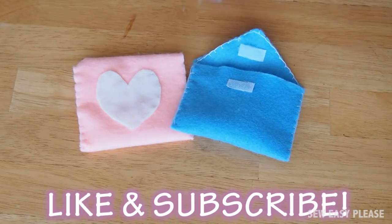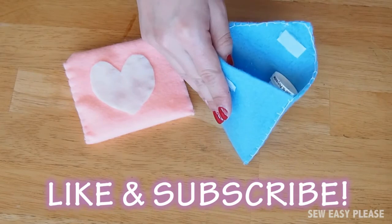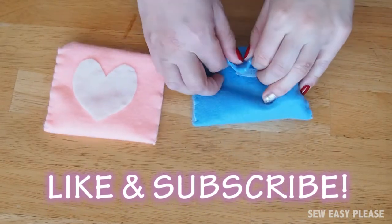If you enjoyed this tutorial, be sure to give this video a thumbs up and to subscribe for future videos. See you next time!